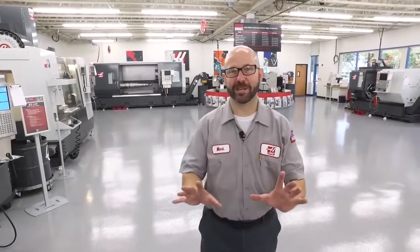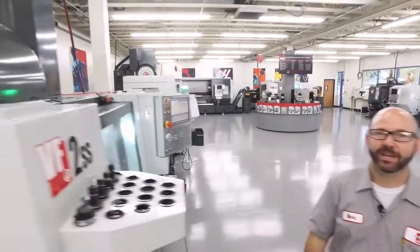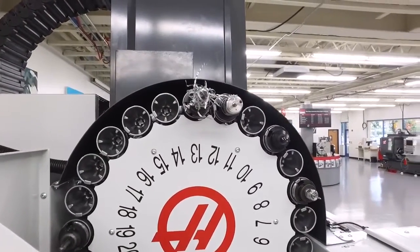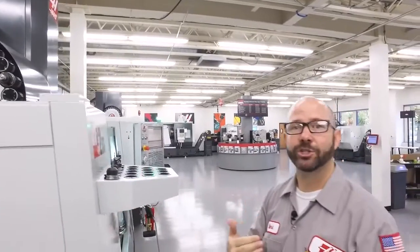Hello and welcome to this Haas Tip of the Day. Have you ever walked through your shop, looked up at the tool carousel on one of your mills and seen something like this? This is not good — it can cause all kinds of problems. Today we're going to show you how you can get rid of the stringy chips on your tools.